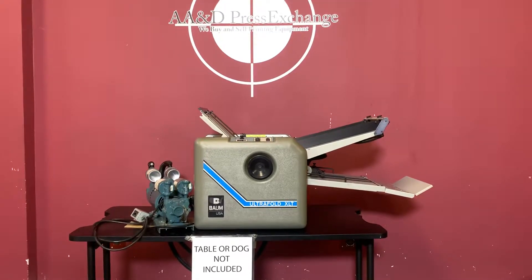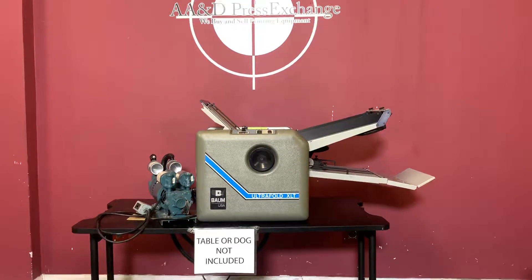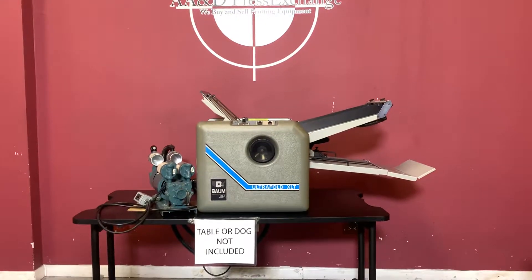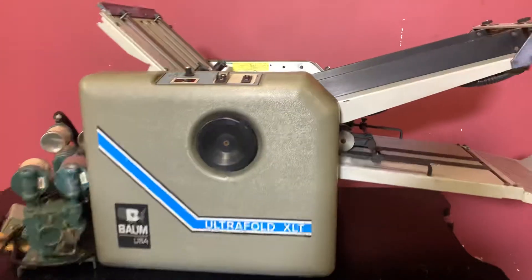Up for auction is a Baum Folder Ultra Fold XLT air vacuum fed folder. It's gone through minimal inspection, but we are going to show you that it is in fact turning on and operating.